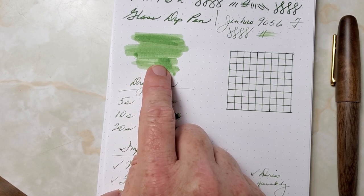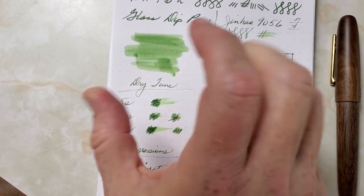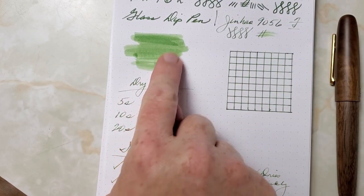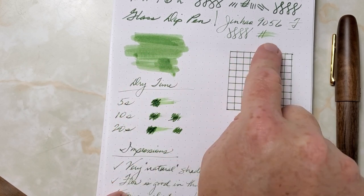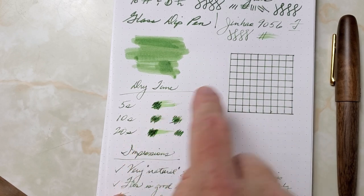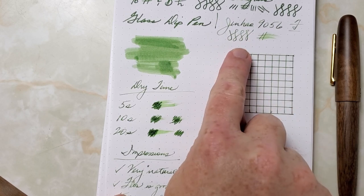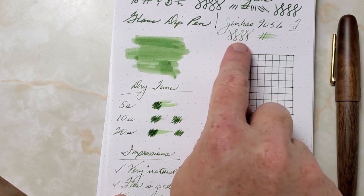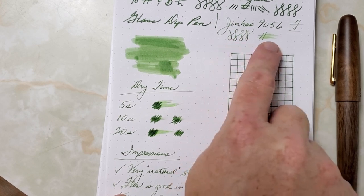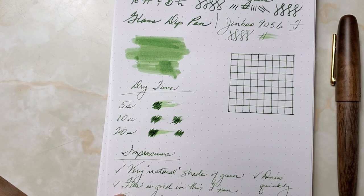The shading is nice — I hope it comes across in the video without oversaturating. In person, it's a very nice, very natural green. It does have good shading and isn't oversaturated. You'll notice lighter parts in the swab. It's not a dark green, and you'll get a lot of variability in saturation depending on what you're writing with. With this fine Jinhao nib, it's very much like the swab — just a very nice, natural shade, really close to actual grass. They nailed the grass color.